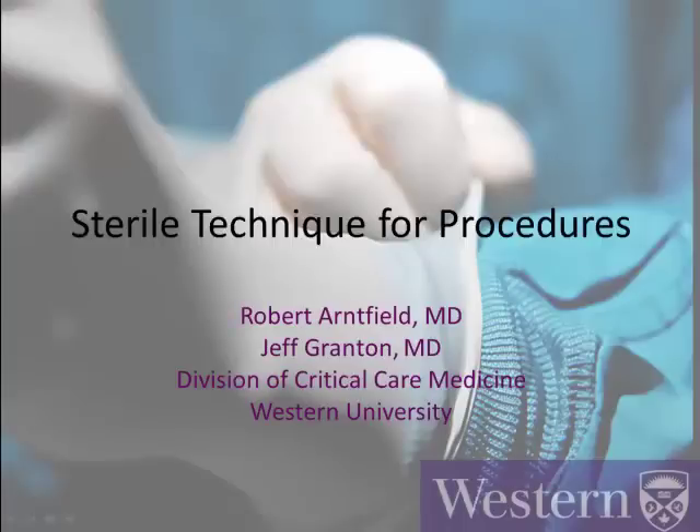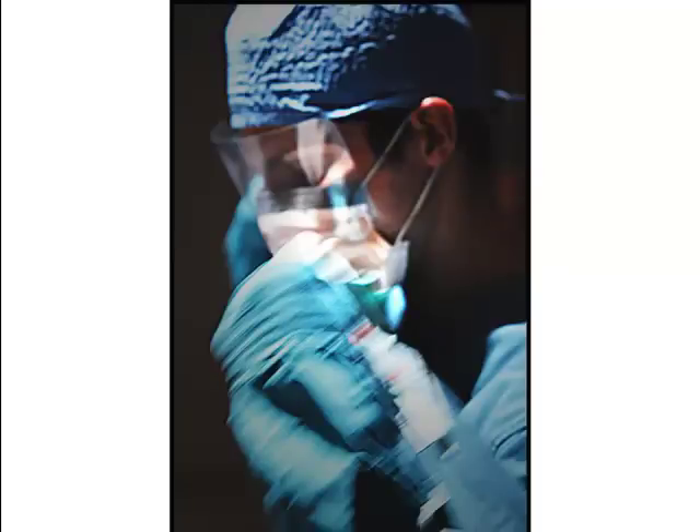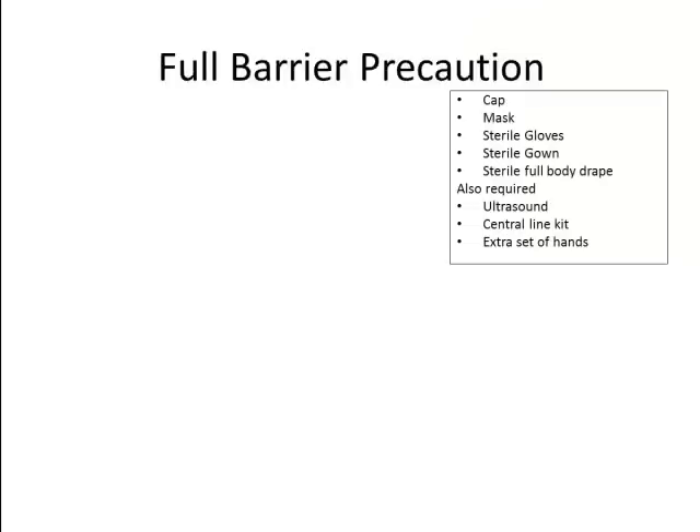Hello everyone. Rob Arnfield speaking to you from the Division of Critical Care Medicine at Western University. This tutorial will focus on the practical aspects of sterile technique for invasive procedures, specifically central venous access of the internal jugular vein. It's in the guidelines of virtually every medical society and health organization, including LHSC, that all central venous access must be achieved using maximal sterile barrier precautions.